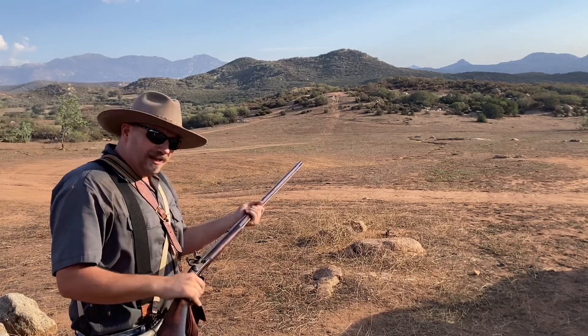That actually worked pretty decent. It is a pain in the ass to load, though, because you're having to change from 10 grains with one powder flask and then 40 grains from another powder flask and all of that. So I guess that could work, but I wouldn't want to shoot it like that regularly. And also, if you have to use real black powder in order to make the Pyrodex work — why not just use real black powder?